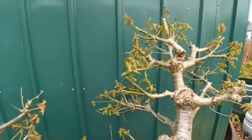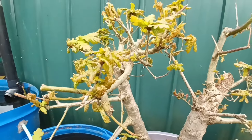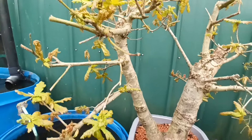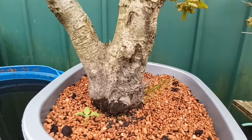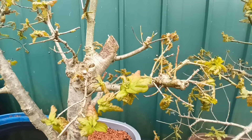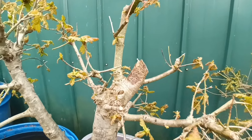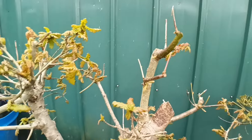The other one, that was a twin trunk one, is probably not doing quite as well but it's doing okay. It's getting lots of new growth on it, even some sprouts at the bottom there. A lot of back budding all over the place. So I'm quite pleased with that one as well.